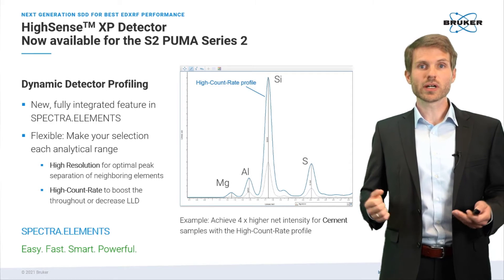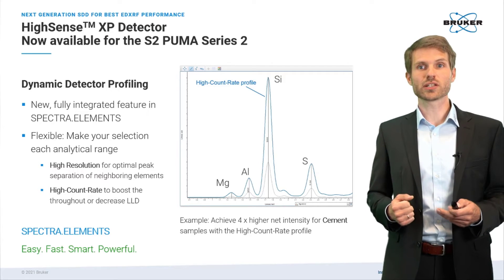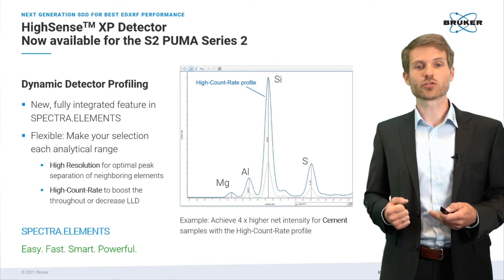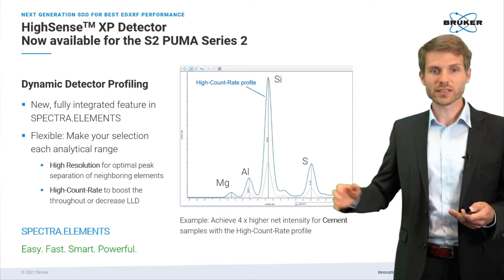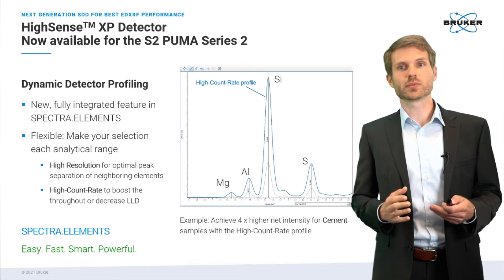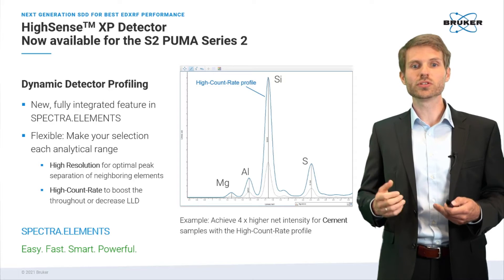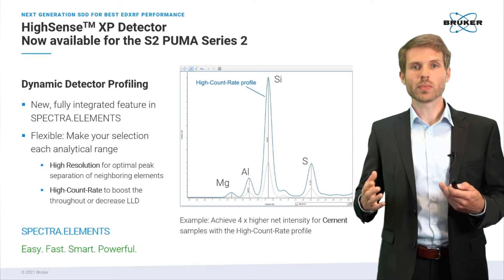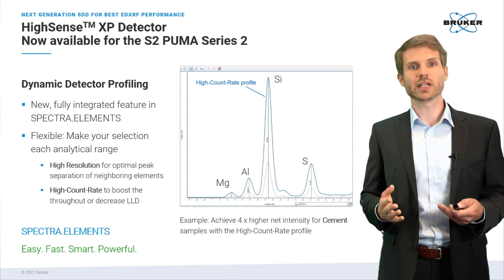And last, you might choose the high count rate setting when you want to decrease the lower limit of detection even further for heavier trace elements in your samples. As you can see from the spectra collected on a cement reference material, the high count rate setting really allows you to boost the net intensity by up to 400%, which allows you to increase your throughput substantially.